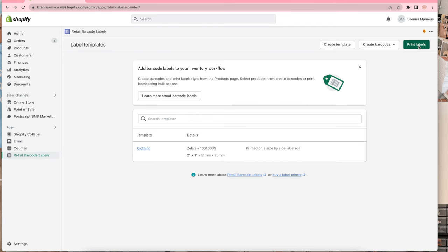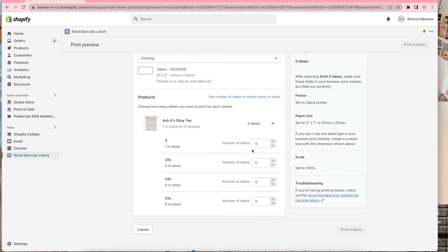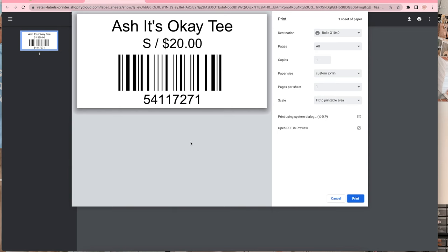Let's do the ash 'It's Okay' tee. Even though I only have one left in stock we're still gonna do it. You can just enter in the amount you want to print, or if you click this button it says 'set number of labels to match items in stock.' Then you can go up to print one label — for me it's only one.